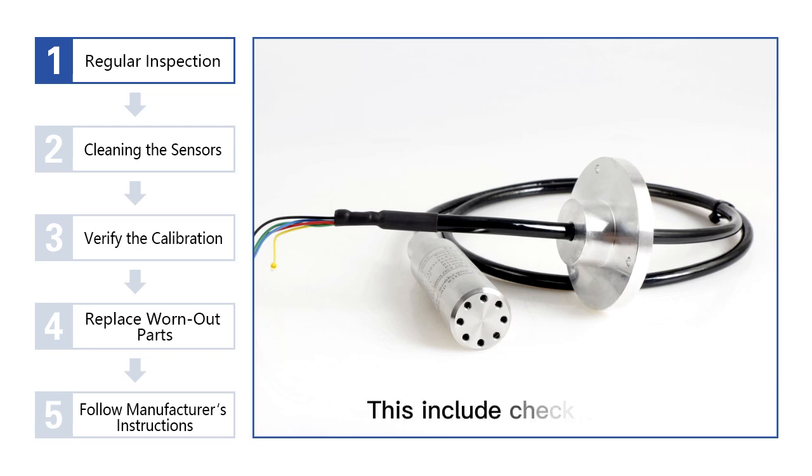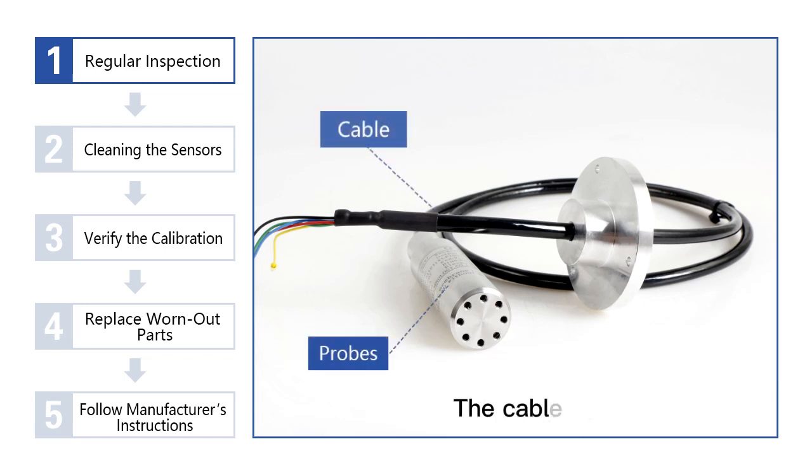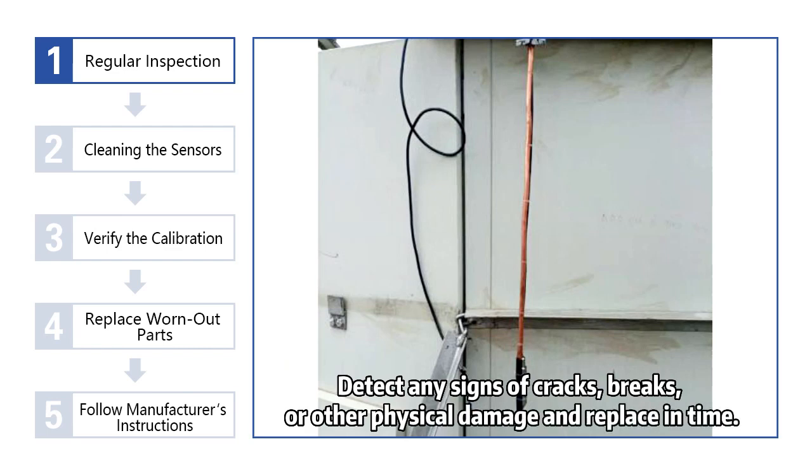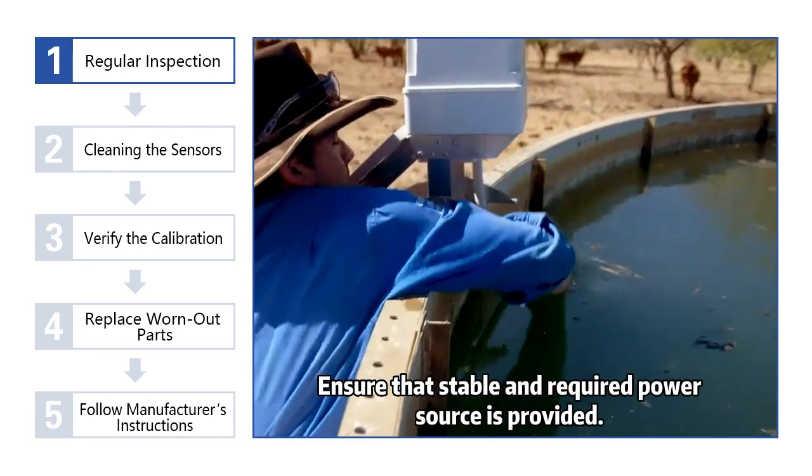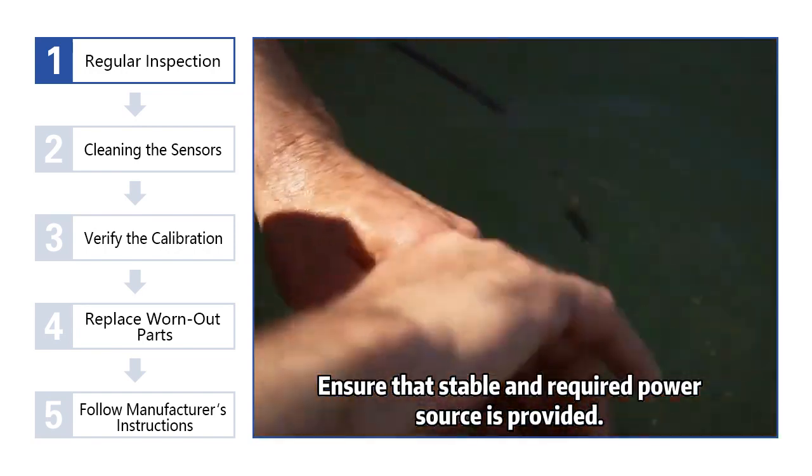1. Regular inspection. This includes checking the probes, the cable, and the accessories. Detect any signs of cracks, breaks, or other physical damage, and replace them in time.